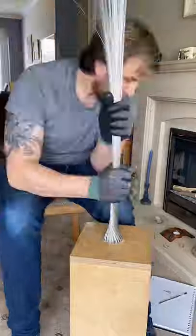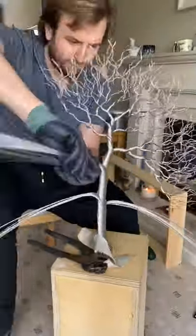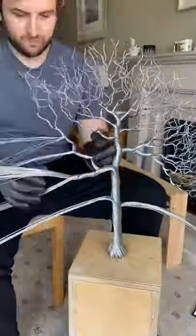I then used a large wooden jig and pliers to form the trunk. I twisted small sections of wire away from the trunk to form the winter branches. And predictably I prodded myself in the eye.